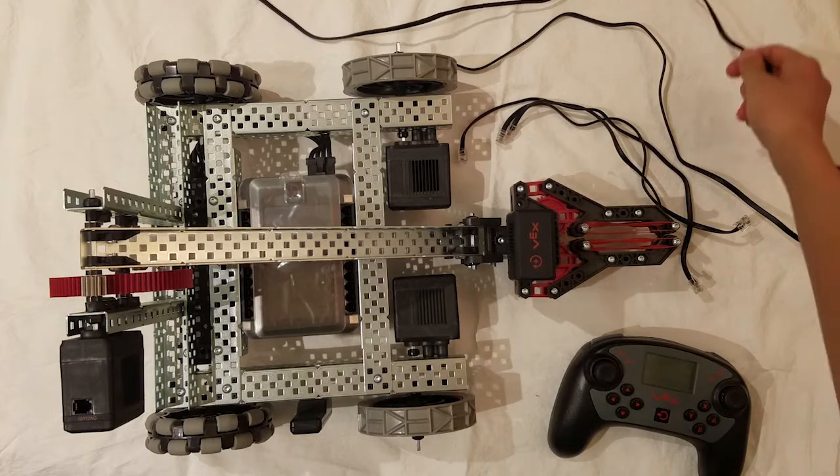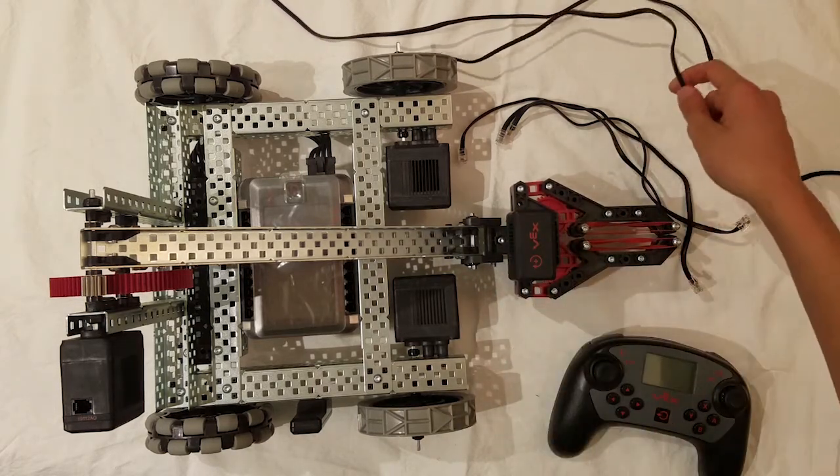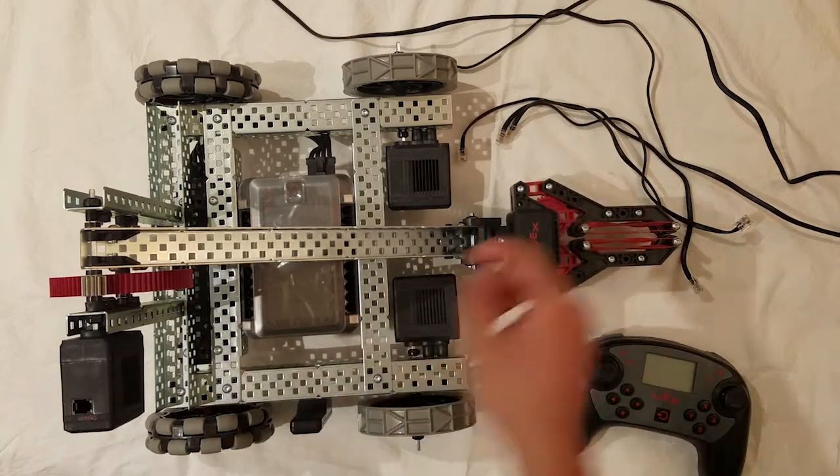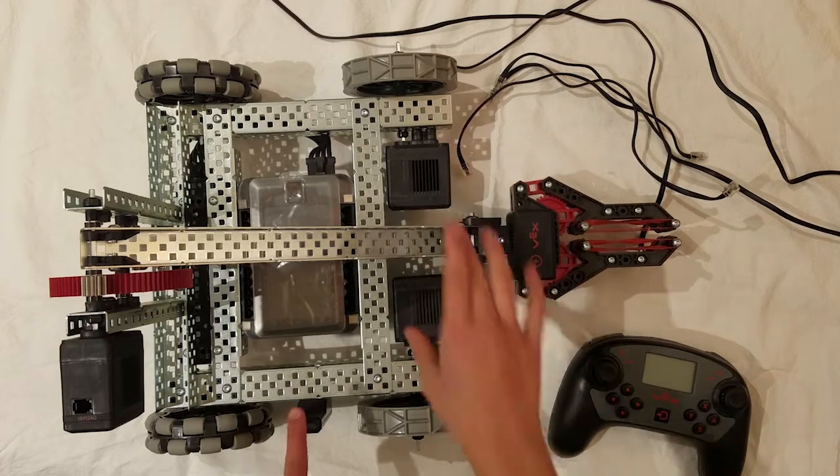So you will have three different sized wires. The longest will be for the claw of your robot, the middle for the arm of your robot, and finally your three smallest wires will be for your two driving motors and your radio.